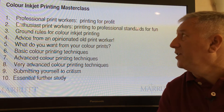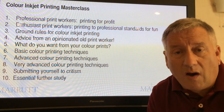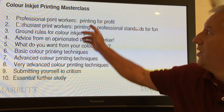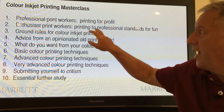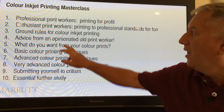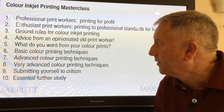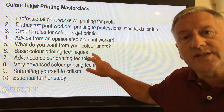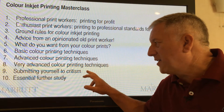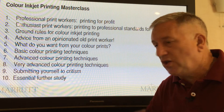High-end colour printing is a huge subject, so I've broken this presentation down into what I believe are the 10 most important elements: Professional print workers — printing for profit; Enthusiast print workers — printing for fun; Ground rules for colour inkjet printing; Advice from an opinionated old print worker; What do you want from your colour prints; Basic, Advanced, and Very Advanced colour printing techniques; Submitting yourself to criticism; and Essential Further Study.